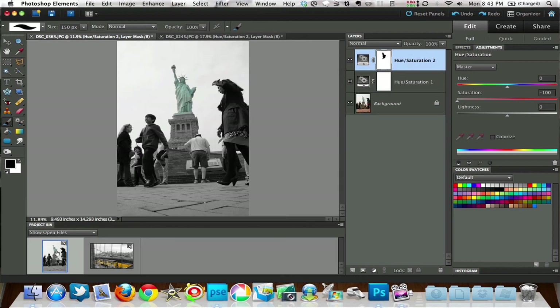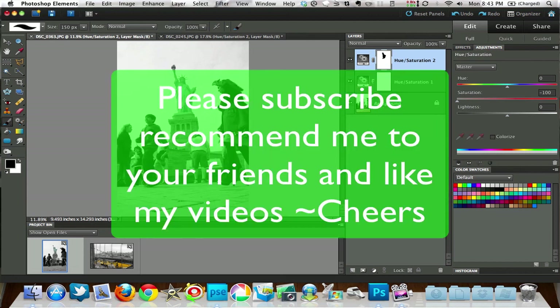So there it is — there's your train, there's the Statue of Liberty, and if you wanted to do it with the yellow cab you would do it the same way. This is Chucky. Hopefully you had a good time learning how to put a little bit of art into your photos, making them black and white with a little punch-out color. If you haven't already, please subscribe to Digital Goulash. Cheers!